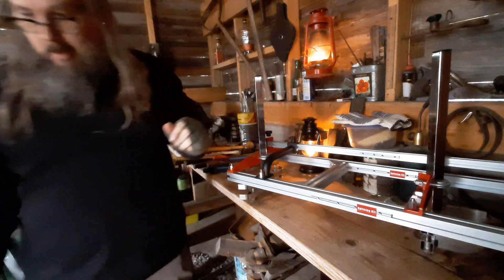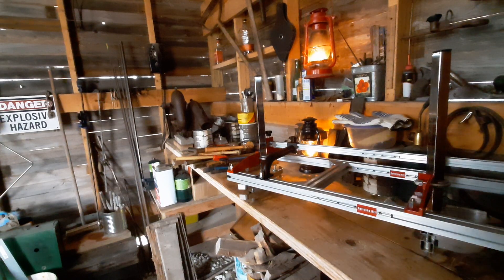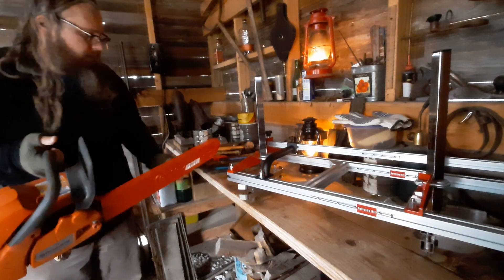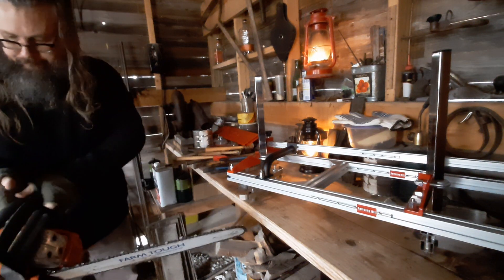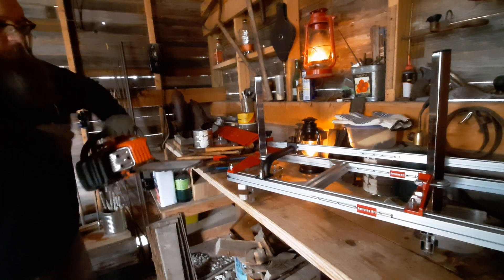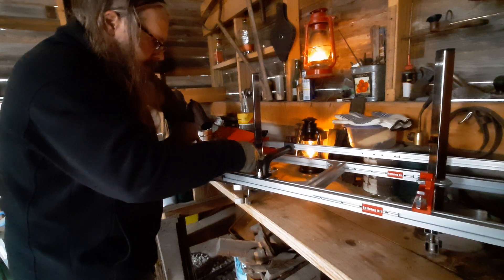Here's my Husqvarna Rancher 455 — not a professional saw, but I'm not a professional. This is a pretty good duty saw for home or ranch use. Basically I'm going to try not to mess up the teeth on the blade.